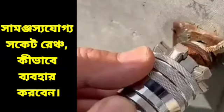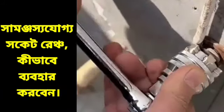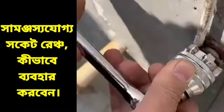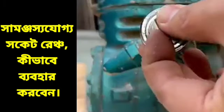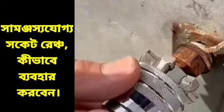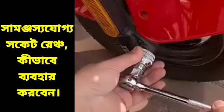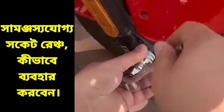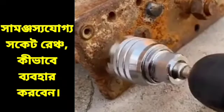Hi friends, today I am showing you how to use the adjustable socket ring on the side. This is the adjustable socket ring — you can adjust it like this. This one is the forward and reverse type, and you can fit and adjust it. After that, you can rotate clockwise as well as anti-clockwise for tightening and removing a nut or any bolt.